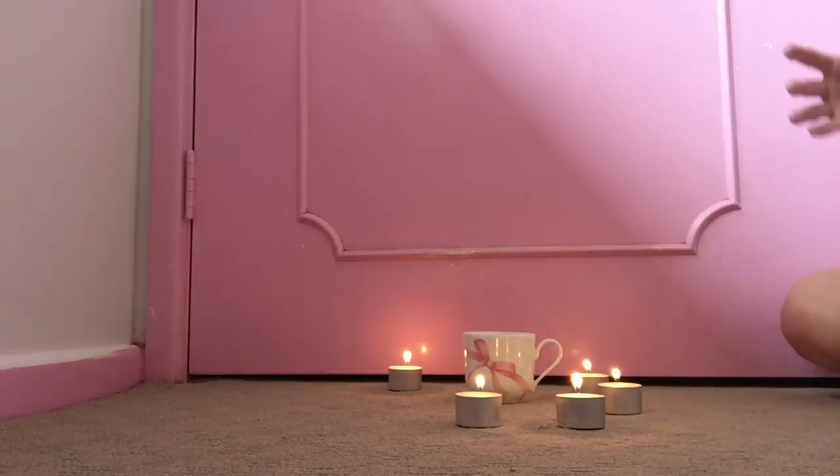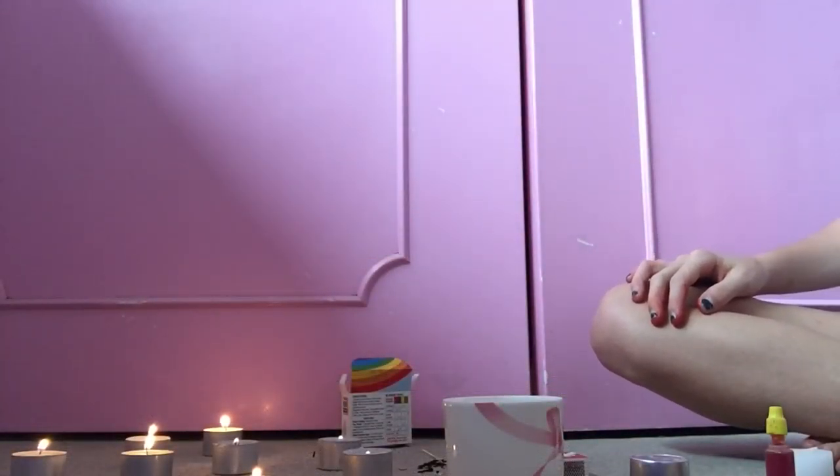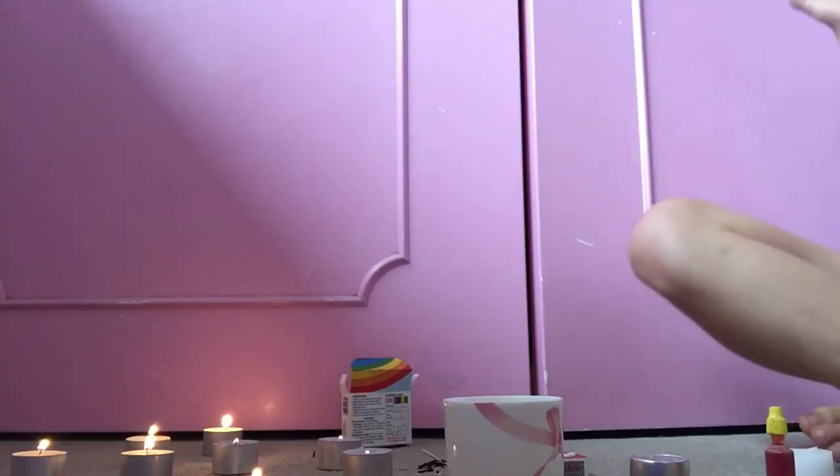So first of all you are going to need to light a bunch of candles and wait for them to burn. Now I have already lit some so I don't have to wait but I recommend you light some right now. So pause the video now until all your candles have completely melted. Since it is taking absolutely forever for the candles to burn,